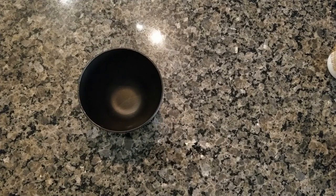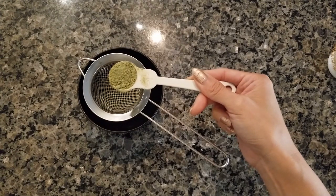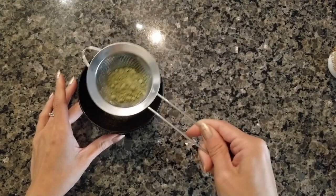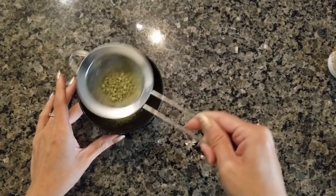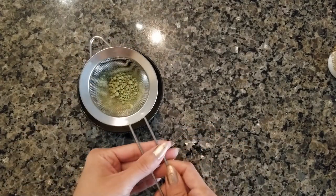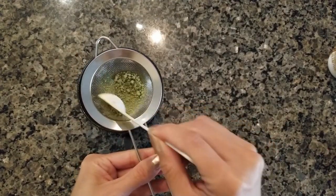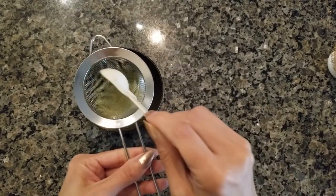I'm going to take my matcha bowl, put the sifter right on top, then measure out two teaspoons of matcha powder. I'll shake the sifter to disperse the powder into the bowl. You'll get to a point where there are large clumps — just take the same teaspoon and very gently loosen them up.